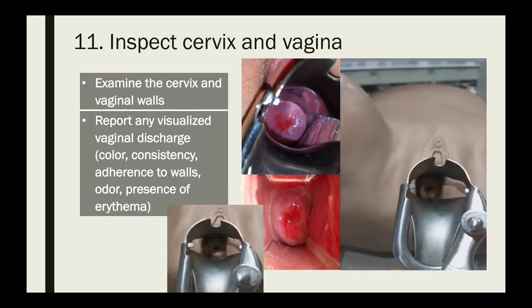Once the cervix is visualized, examine the cervix and the vaginal walls. Report any visualized vaginal discharge, noting its color, consistency, adherence to walls, odor, or the presence of erythema.